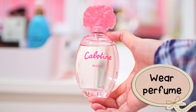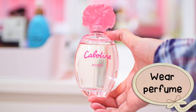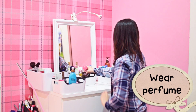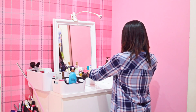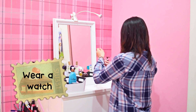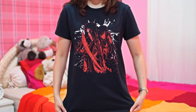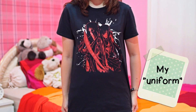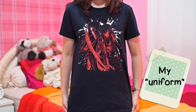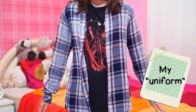I also never forget perfume — I'm wearing the Cabotine Rose perfume, which smells like roses. I don't really know how to describe it, but it smells nice and that's all that matters. I also wear my watch, which is actually my mom's but she gave it to me because I didn't have one. My workplace doesn't have a dress code, so I always wear an anime t-shirt, a long-sleeve shirt, and jeans — it feels like going to college all over again.